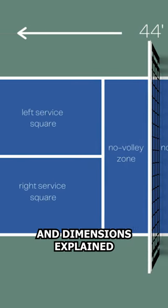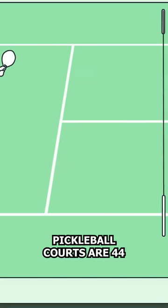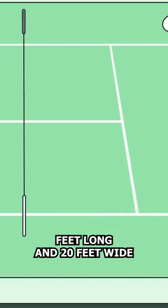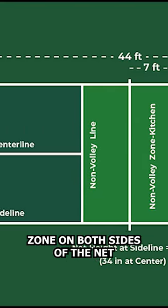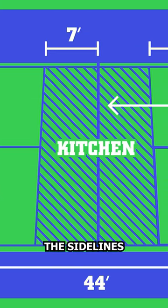Pickleball courts are 44 feet long and 20 feet wide, featuring a seven-foot non-volley zone on both sides of the net. The net itself is hung at 36 inches on the sidelines and 34 inches in the middle.